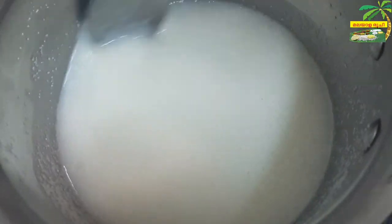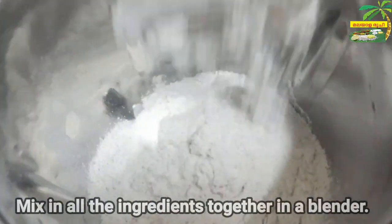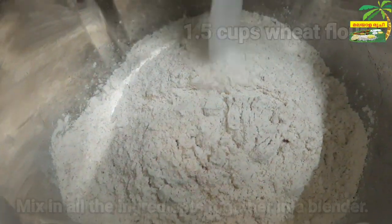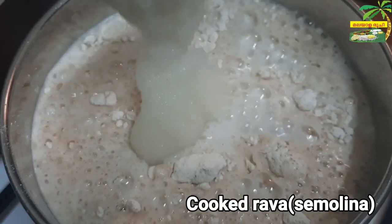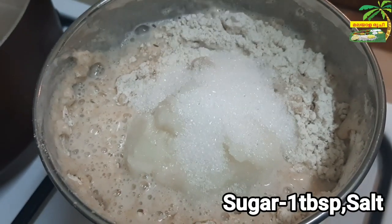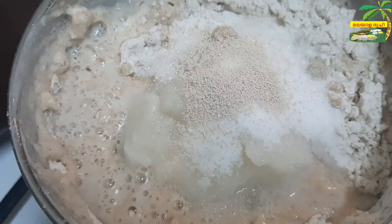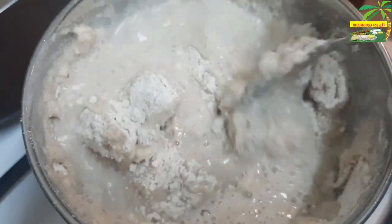Add a cup of tea. Add 1 tablespoon of tea and 1 teaspoon of tea. Before we finish the mix, add 3 minerals as well.